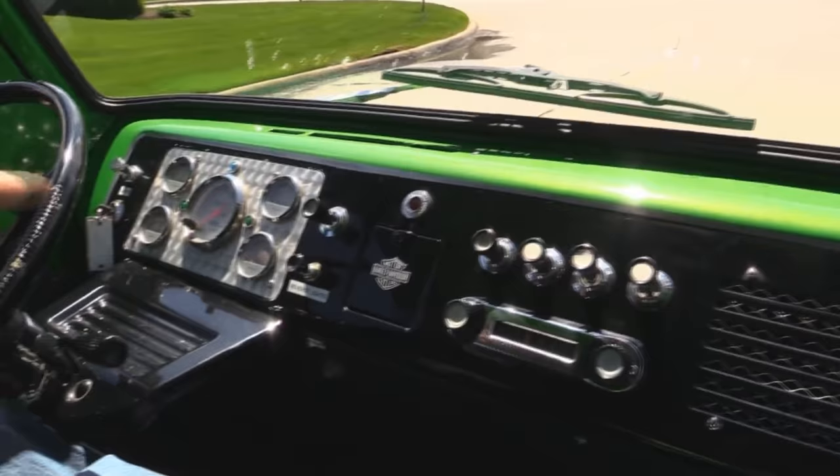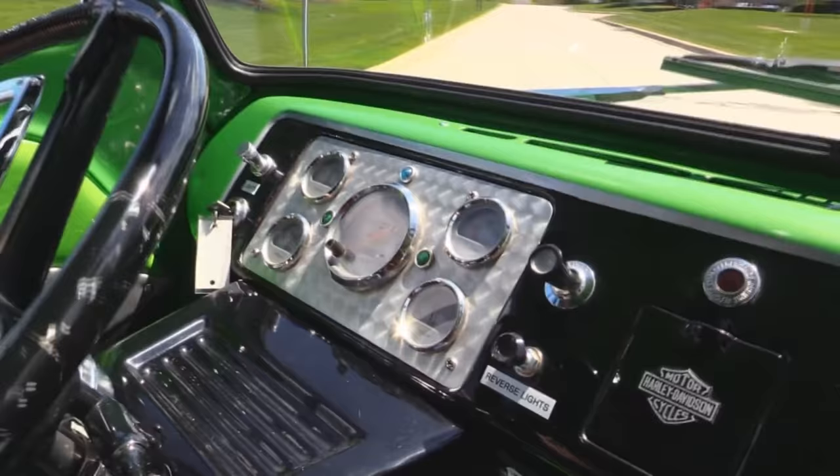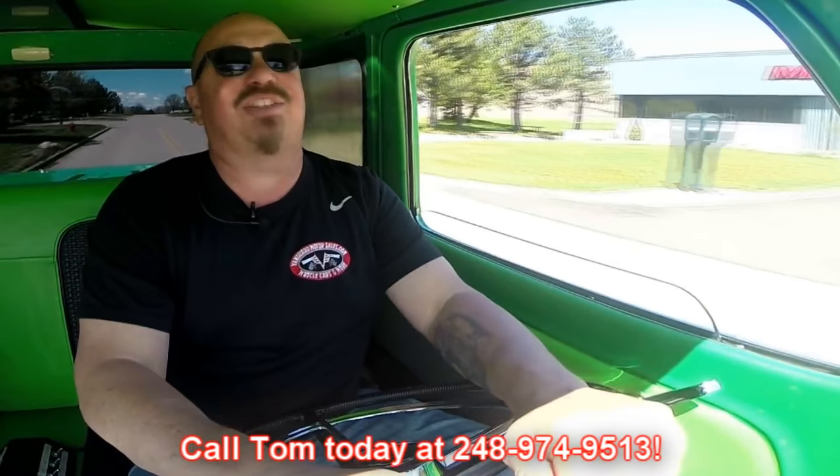Down here on the dash we've got all the gauges. It's got what looks like the stock radio in it, and a stock steering column. She drives real nice — look at that, no hands on the wheel. Brakes feel good, motor's running good. Now Tommy can deliver this baby anywhere in the world. Just give him a call at 248-974-9513 and he'll tell you all about it. We can send this baby right to your doorstep and park this dream in your driveway. Just a blast to drive.